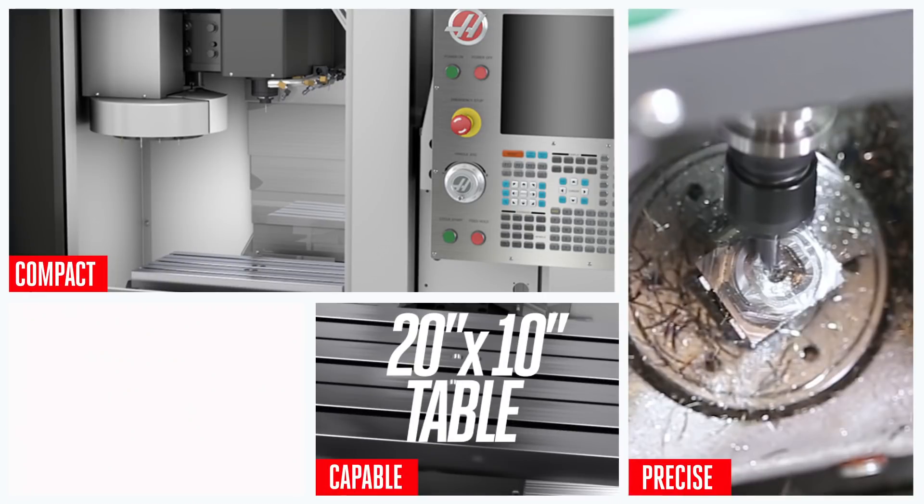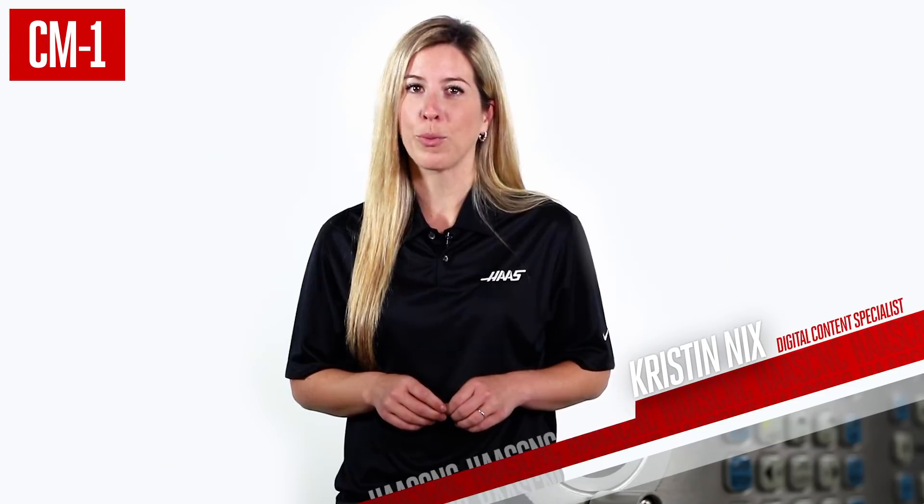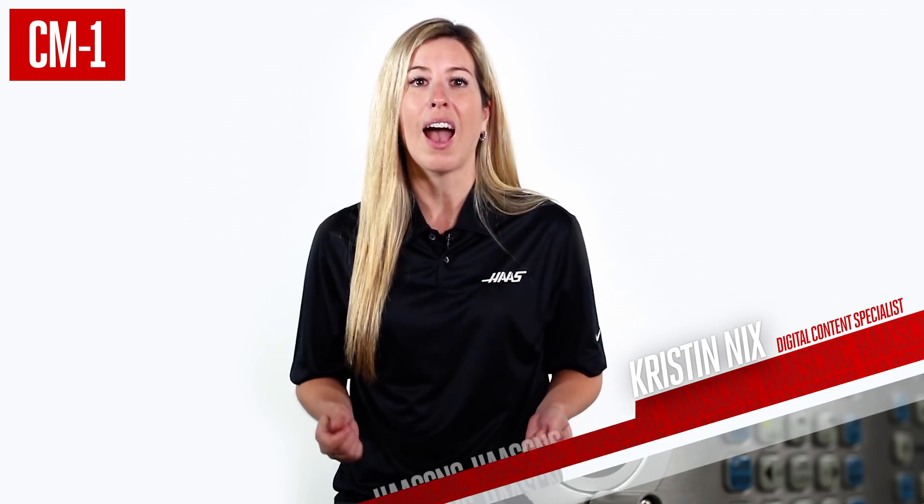Compact, precise, capable, and efficient. Whether you're prototyping or producing, the CM1 and TRT70 add up to be your small part solution.